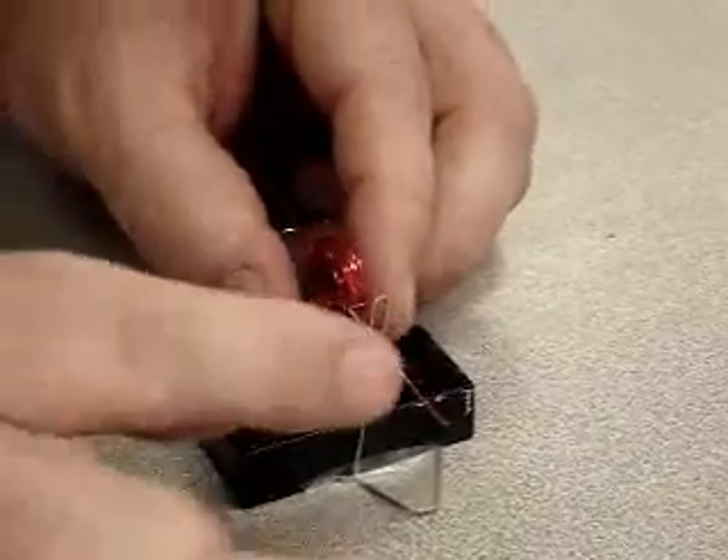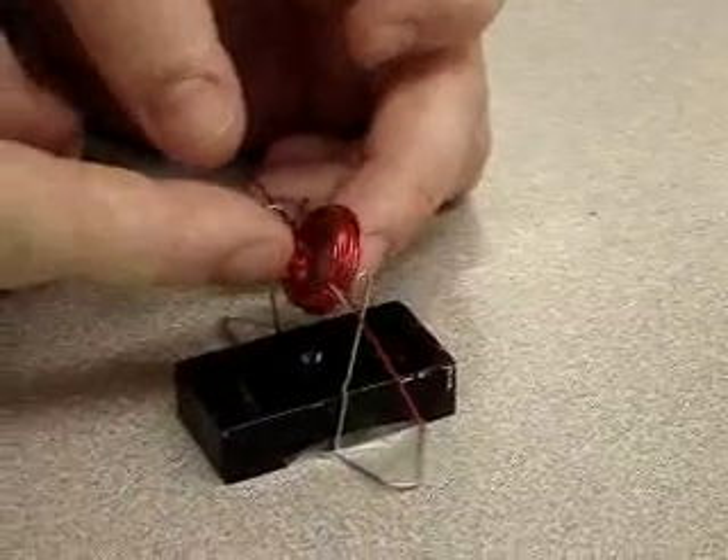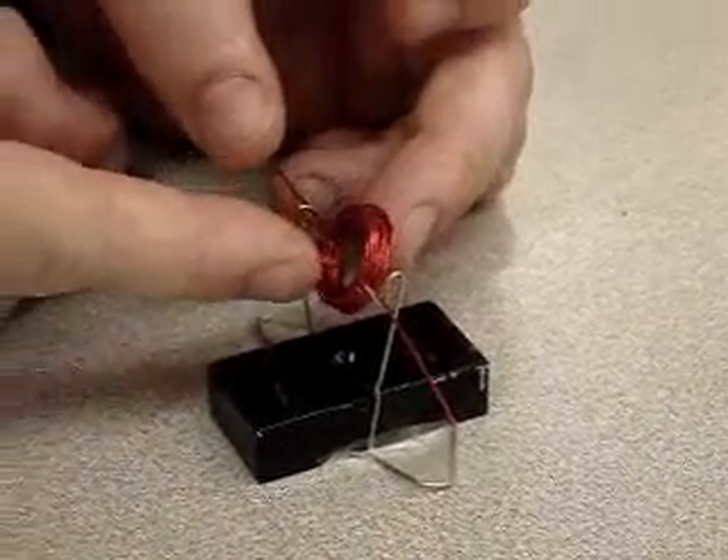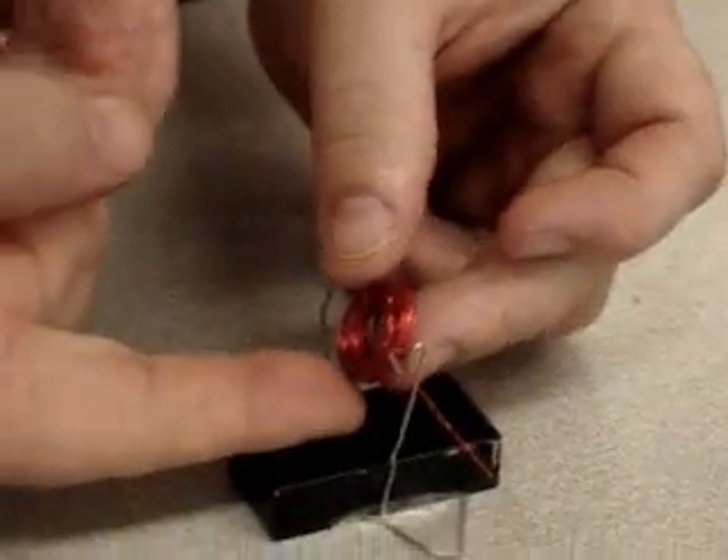When the copper wire is up, no electricity can flow. But when we set the copper wire down, that'll make the circuit — it'll turn this into an electromagnet, and with the magnet on the bottom, we'll get a nice little motion.